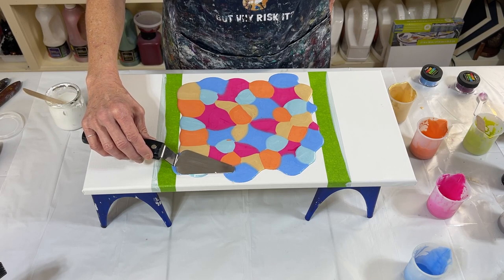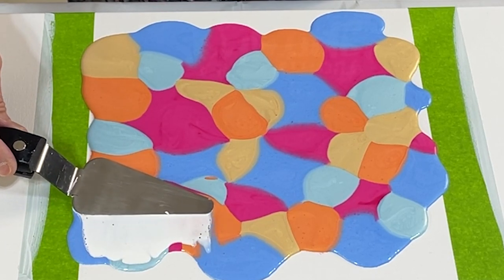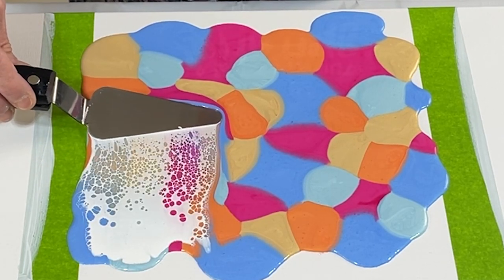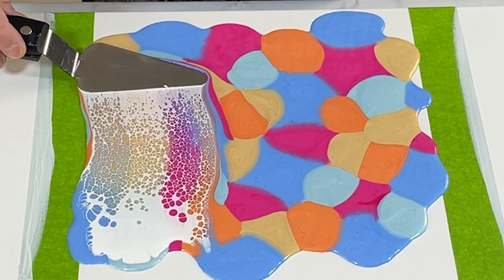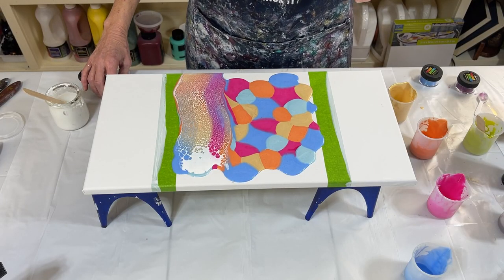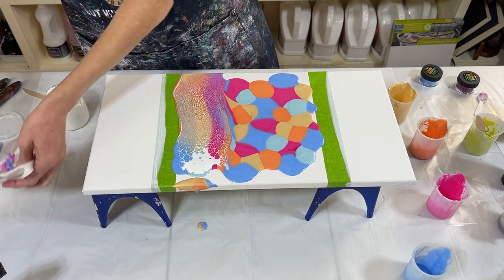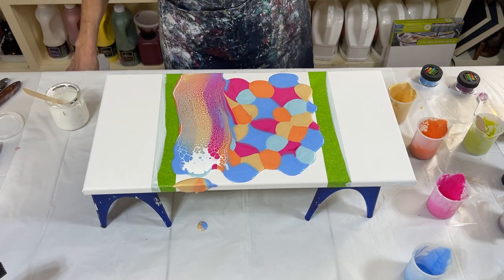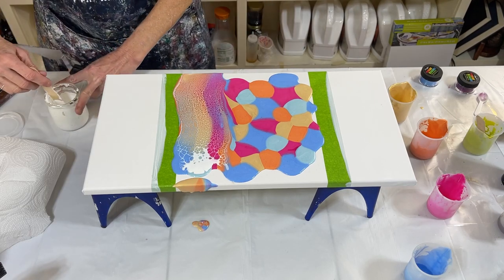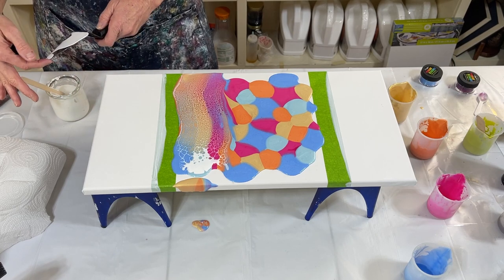I'm slightly tilting. I'm going to go slow. I'm going to put that extra paint right there. Okay — wiping my palette knife off. All right, give me another one. Cut the back of my palette knife again.